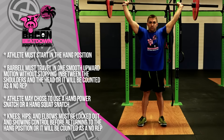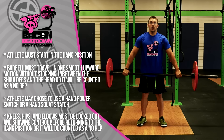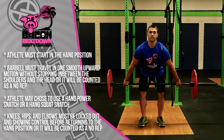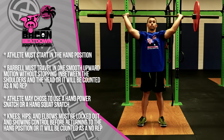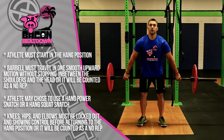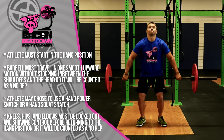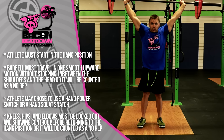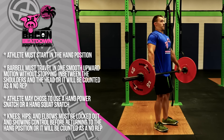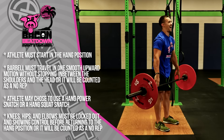For the hang snatch, the bar will start in the hang position, which is a fully locked-out deadlift. Once the athlete has reached that position, they may begin the hang snatches. The movement starts in the hang position and ends overhead in a fully locked-out position. The bar must travel in one smooth upward motion — it cannot stop at or between the shoulders and the head. The athlete may choose a hang power snatch or a hang squat snatch. At the top of the snatch, make sure the knees, hips, and elbows are locked out and showing control before the athlete returns to the hang position.